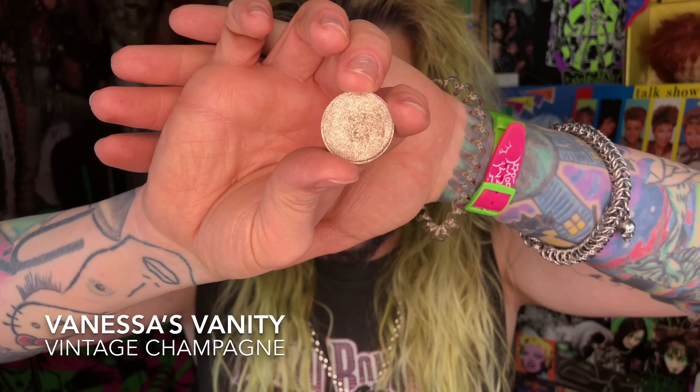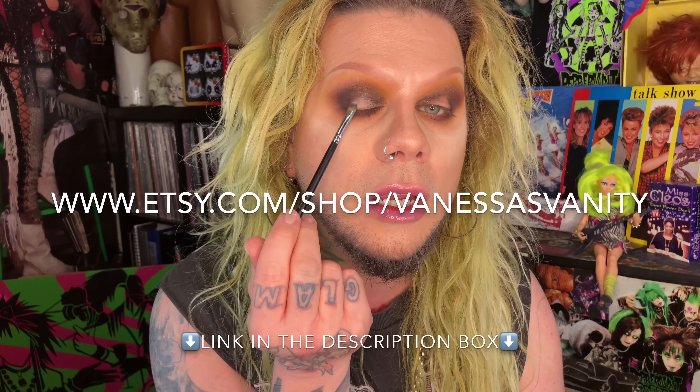Now I'm gonna go into a shade I am obsessed with — it's called Vintage Champagne by Vanessa's Vanity. It's so amazing. Her products are on Etsy — she has liquid highlighters, powder highlighters, eyeshadows, all kinds of stuff. Are you ready for this? Watch. Look at that — that is incredible. These indie brands are hitting it out of the park. I've never used a high-end shadow that does what that shadow did.